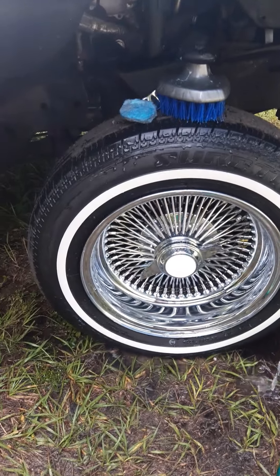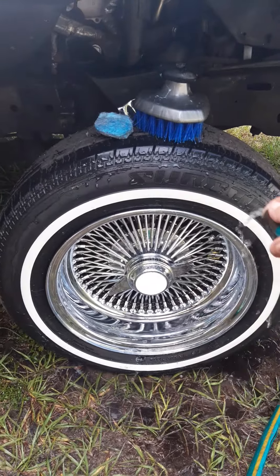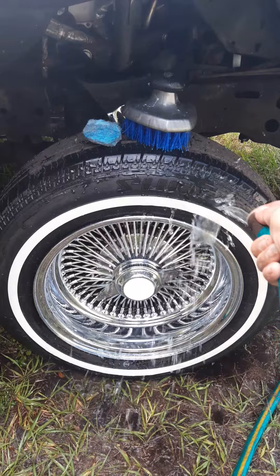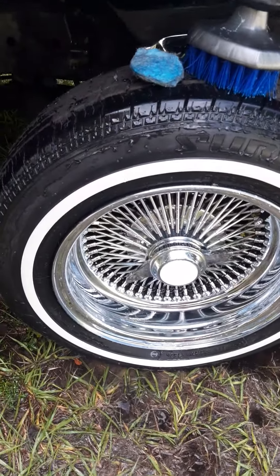Now that's white. There you go — for those that don't know how to get your whites white without using all that bleach.